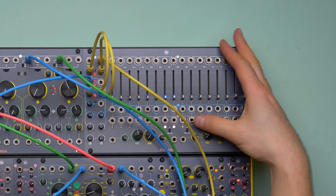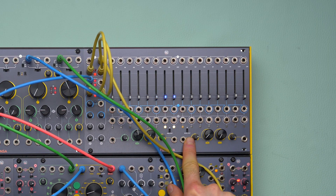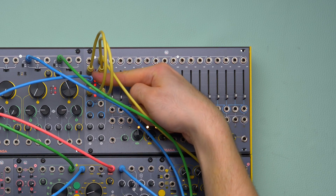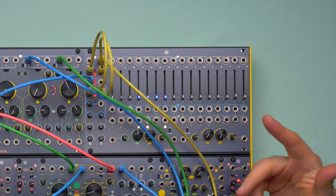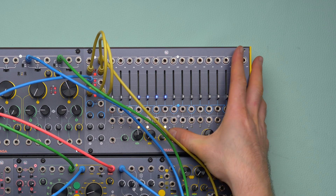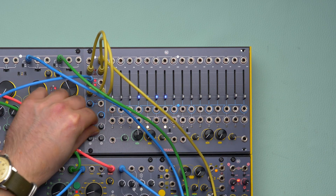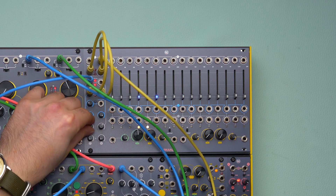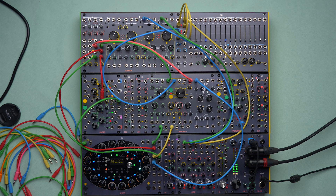If I take advantage of those switches down here, which invert the phase of those outputs only — not this one — I will have a different flavor of feedback. So instead of the previous result, I will have this, which is much more polite and blends a little bit better with my melody.